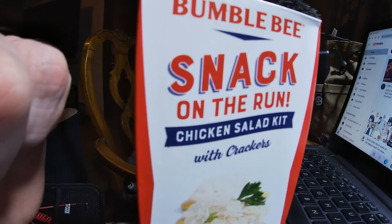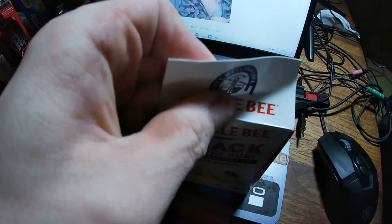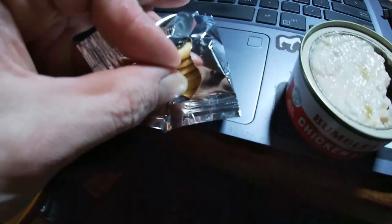You get six crackers and a fair amount of the chicken salad mix in the can. When I say fair amount, I usually can put a fair amount on top of each cracker and I still have some in the can left over, so I would say that's a pretty fair amount for an item like this.